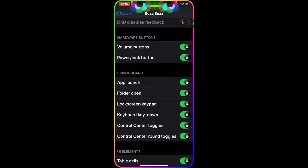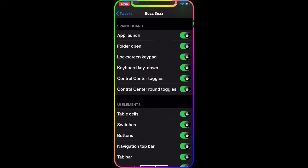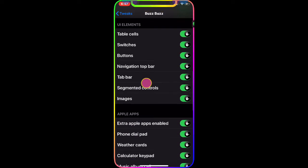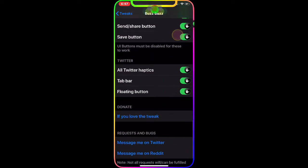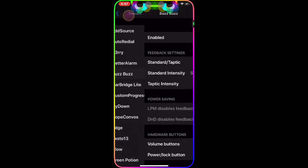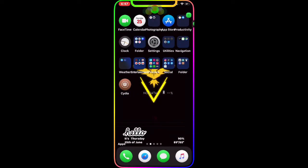Every time you touch anything on your screen you get haptic feedback, and it's really awesome. You can see it covers the volume button, the power button, the lock button, app launching, folder opening, the lock screen keypad, Control Center toggles - basically anything you want. You have so many things to configure, and I highly recommend getting this on your jailbroken device.